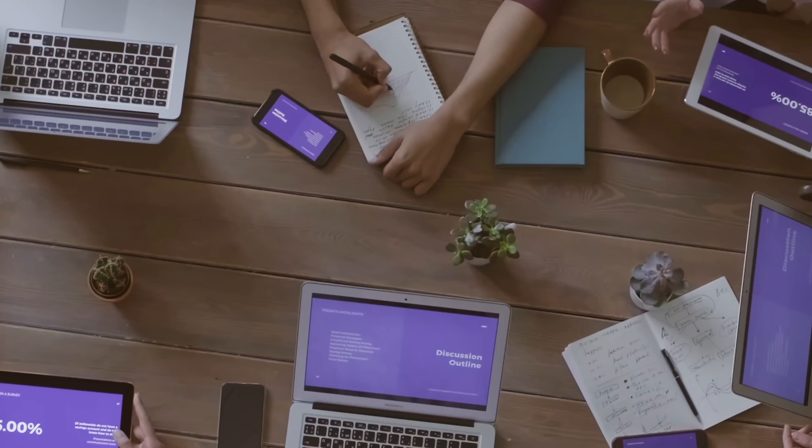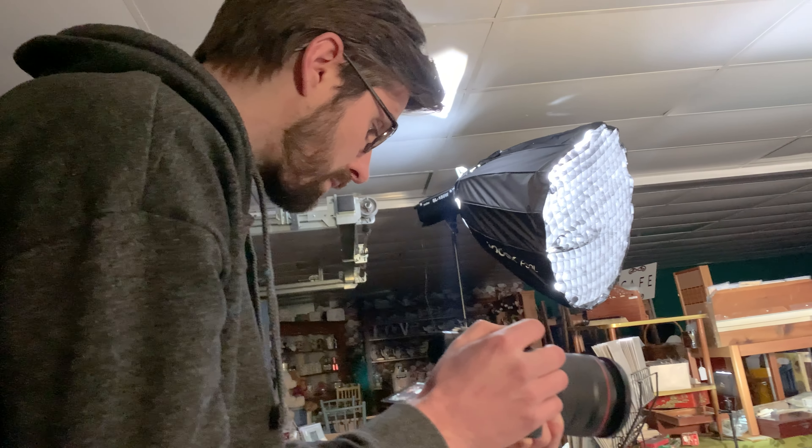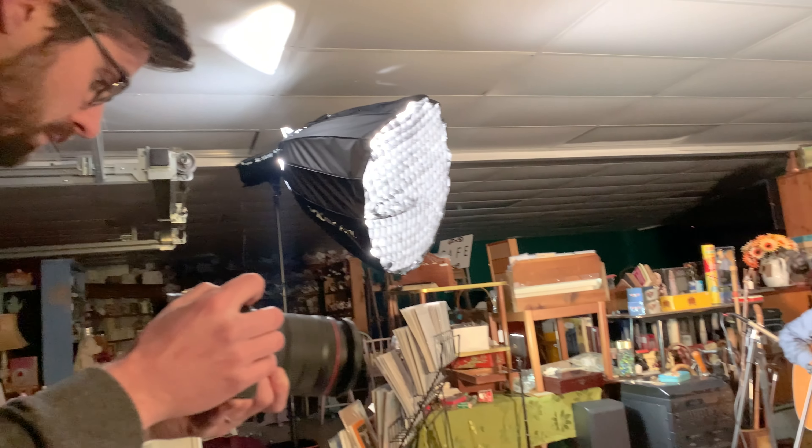Number two is to ensure you have a shot list prepared that you've agreed with the client if it's a commercial shoot, or your other band members if you're shooting yourselves. You should already pretty much know what you want to do before you get to the location and what you need to get in the bag to achieve this. From experience, shoots that go badly are ones where you take the mindset of 'let's get there and throw the camera around and see what we end up with.' You don't want to be in this situation.